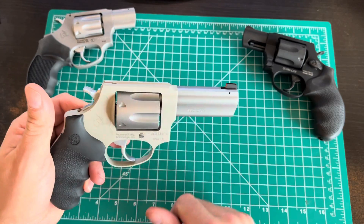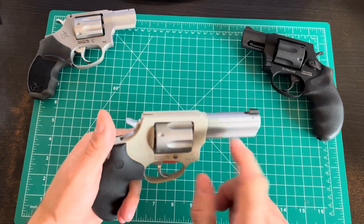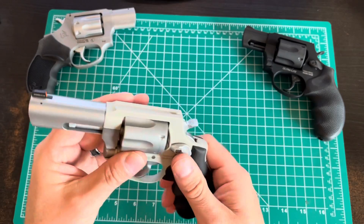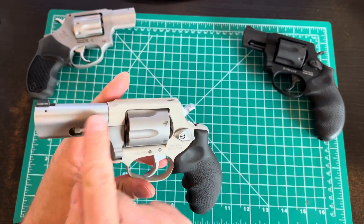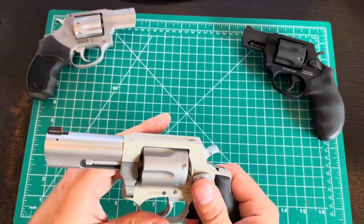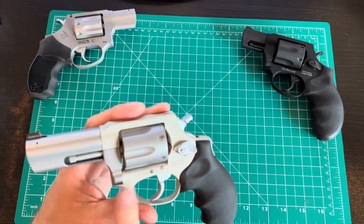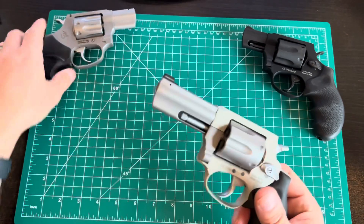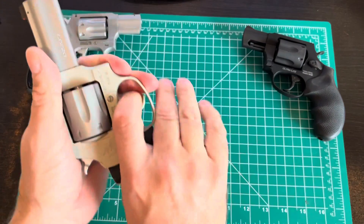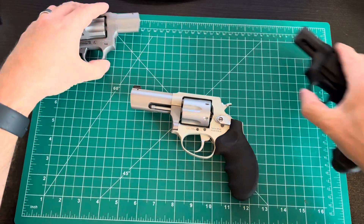Maybe it's only the newer semi-autos being made in Georgia — I'll look into it and drop it in the comments. I do notice the ultralight aluminum frame is a pretty pronounced different color from the steel parts. Past models were at least a closer match in color. It's very obvious you've got an ultralight versus an all-steel gun. That said, pointability is good, the grip is really good, and I imagine it's going to be great to shoot.